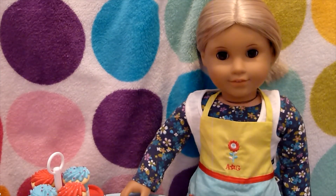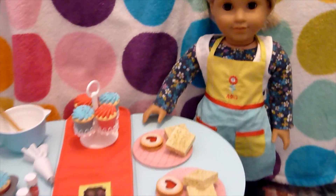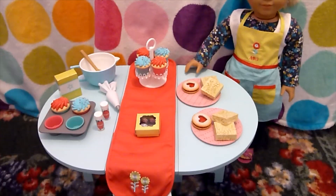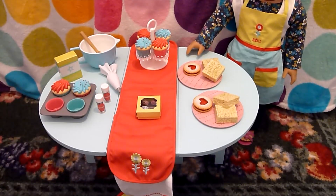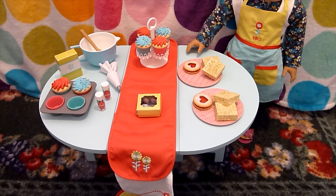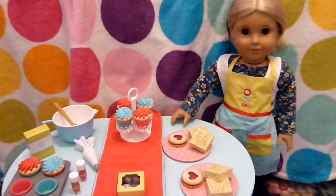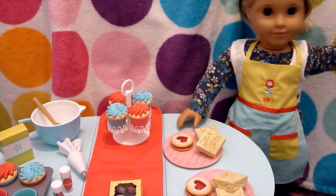I hope that you enjoyed this review of the baking table and treats set. Here is an overview of everything that it comes with and how it can look when it's all set up, including the baking accessories as well — and each are sold separately. Thank you so much for watching. We'll see you in the next video. Bye!